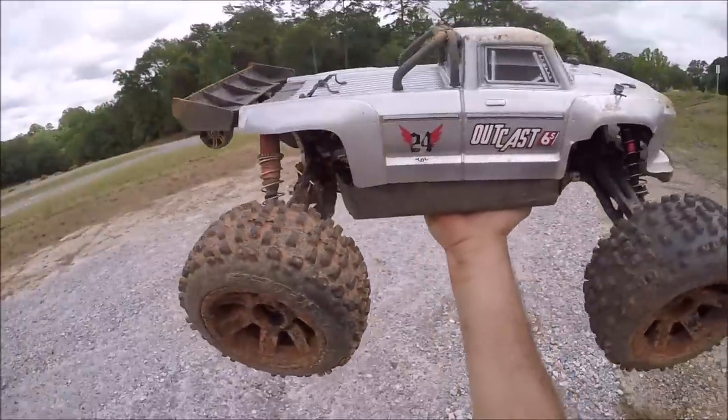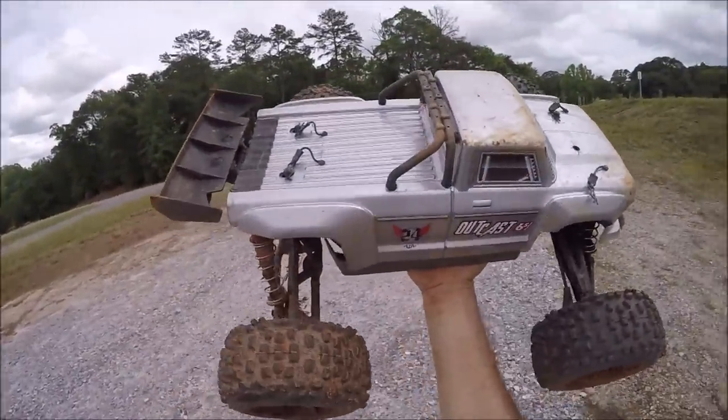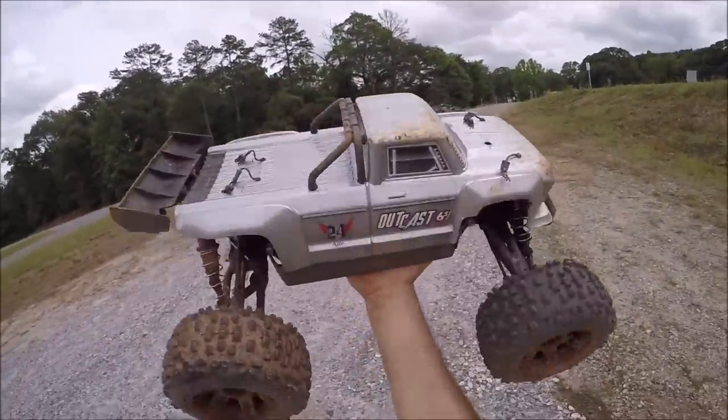Looks like I broke a body mount. This thing's just a complete tank anyway — it's such a blast. We'll run the Italian for a second.